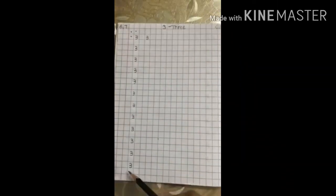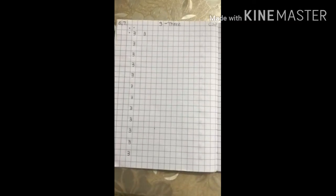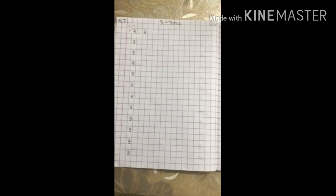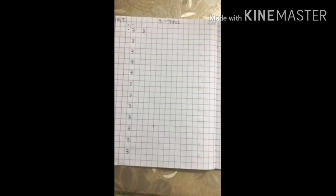Practice writing like this on the whole page. And for homework, daily practice at least 4 lines for the whole week. Thank you.